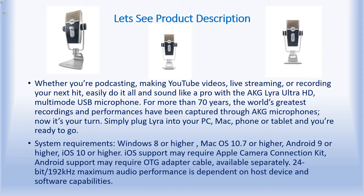Whether you are podcasting, making YouTube videos, live streaming, or recording your next hit, easily do it all and sound like a pro with the AKG Lyra Ultra HD multi-mode USB microphone. For more than 17 years, the world's greatest recordings and performances have been captured through AKG microphones. Now it's your turn — simply plug Lyra into your PC, Mac, phone, or tablet and you are ready to go.